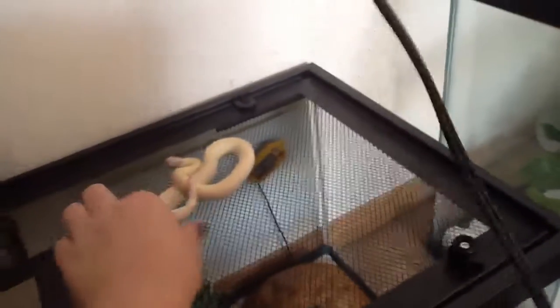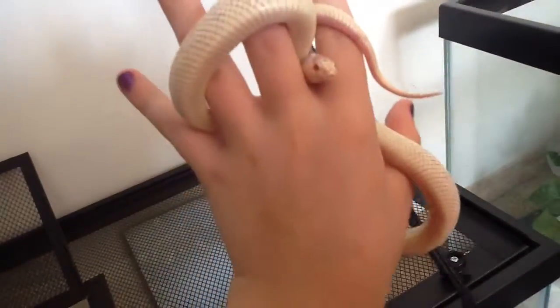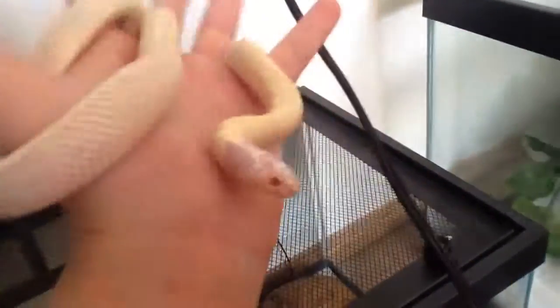He just shed yesterday. He is doing good. There he is right there — this is him, right there.